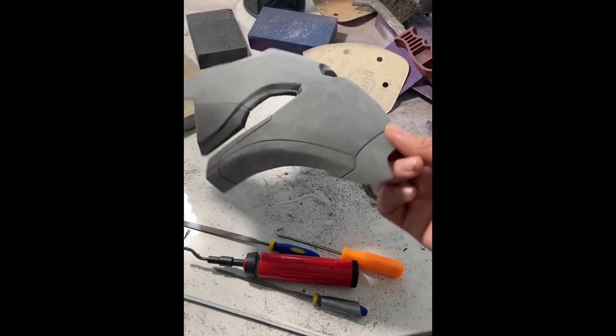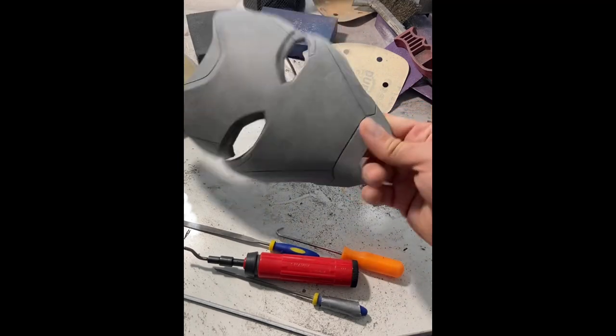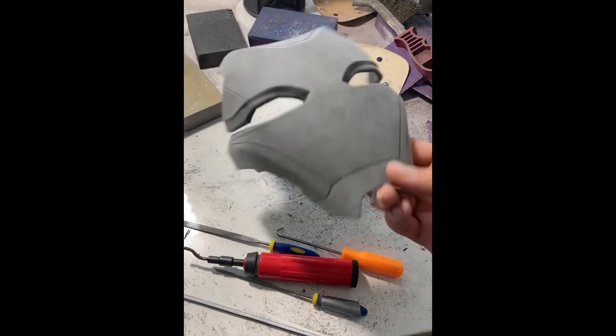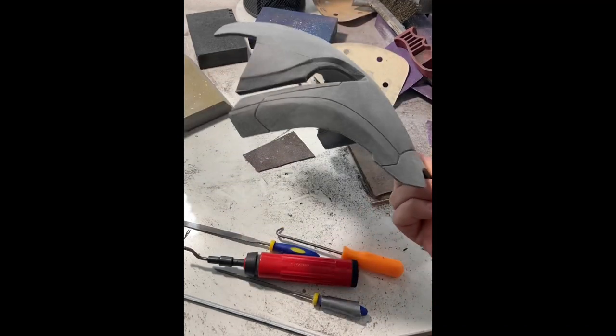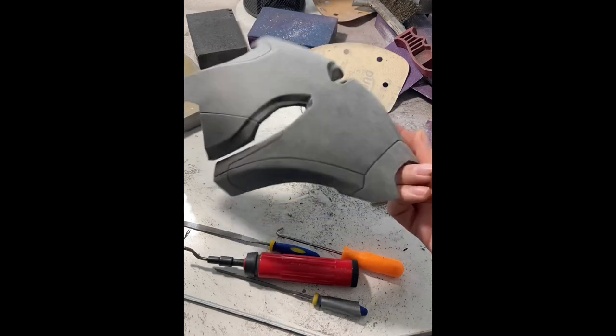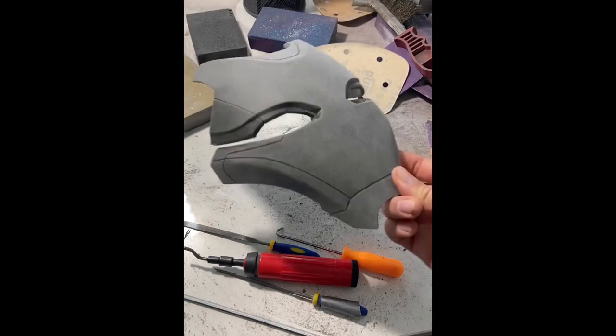We've already done a pass with the orbital sander. You might look at this and say, 'Oh man, she's ready — let's get some primer on this, let's get her into the booth, this is ready to go.' And I've got to tell you, this is not good enough.